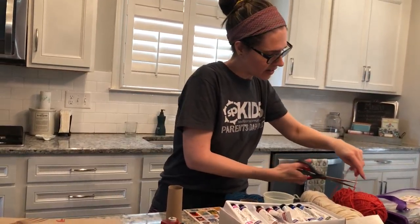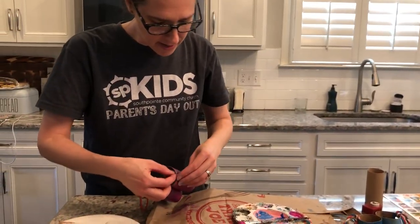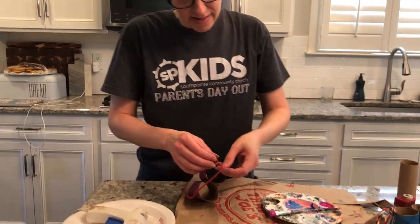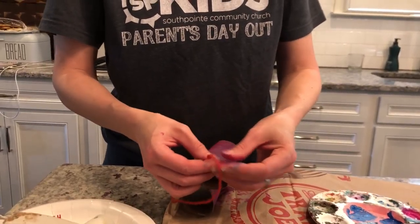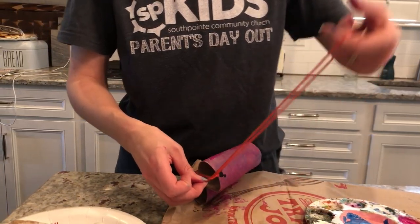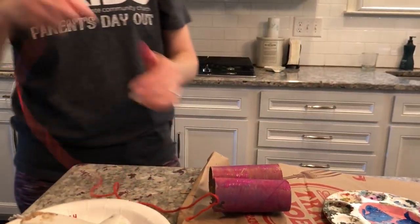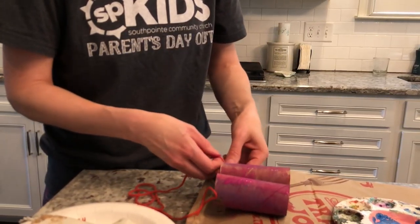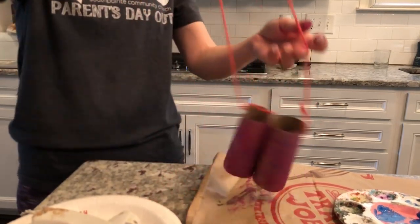Mom and dad, you can help with the cutting too. And then all you'll do is you'll just tie it on each side of the binoculars — just like so. It doesn't want to tie. There we go. Let's just go ahead and give it a little tie, and then go to the other side, give it a little tie. And there you go, you have binoculars.